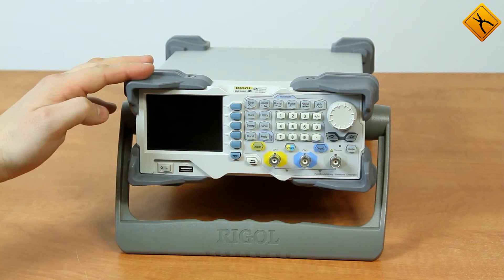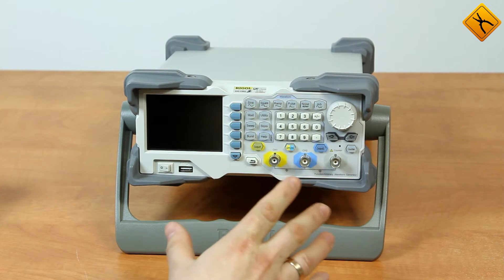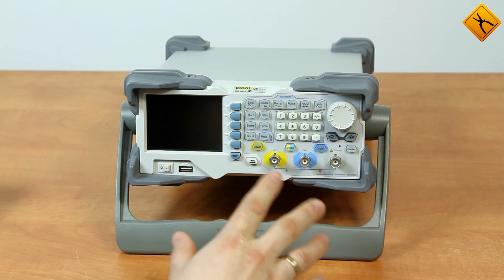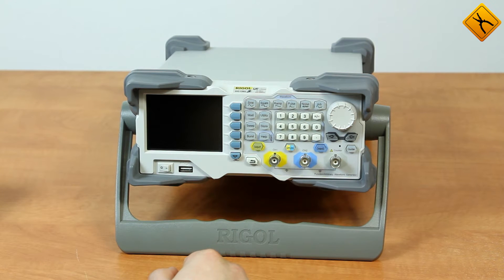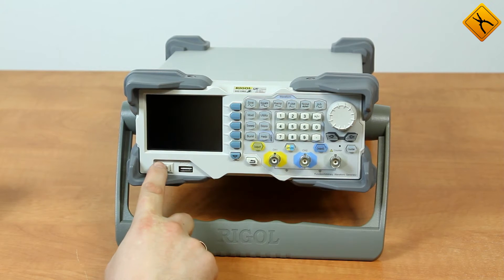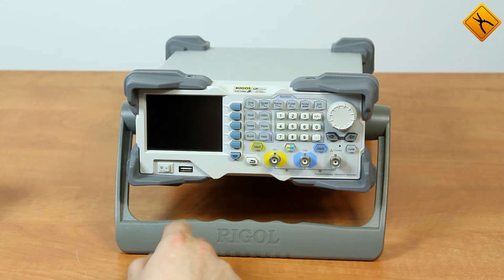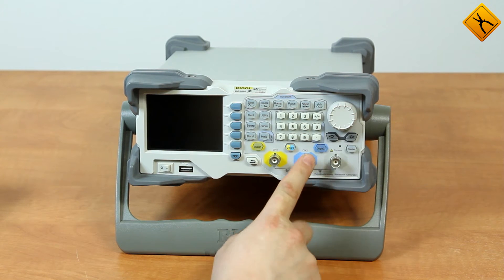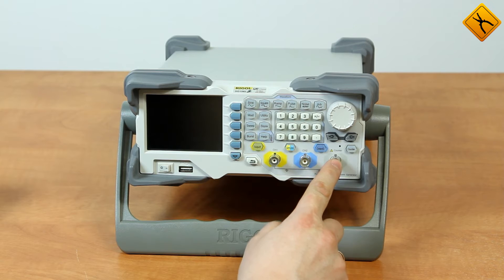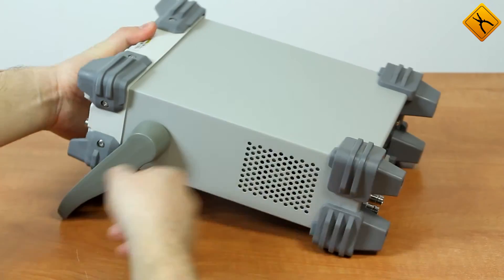All new products from Regal have common design elements, and the DG1000Z models are no exception. The basic design elements look similar to those of other products. The front panel houses the LCD, the power button, the USB storage port, the operation buttons, the first and second output channels, and the frequency meter input terminal, which is conveniently designed as a separate input terminal. Other waveform generators usually have a frequency meter combined with channel 2.